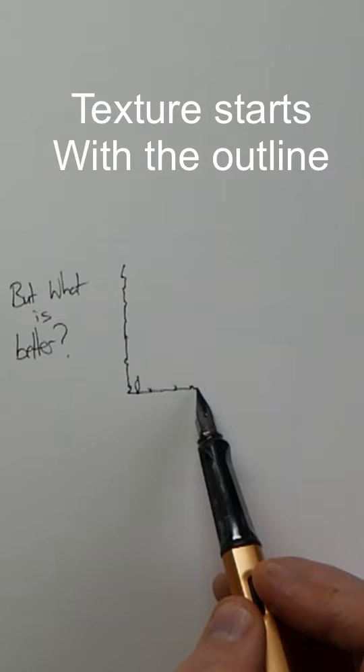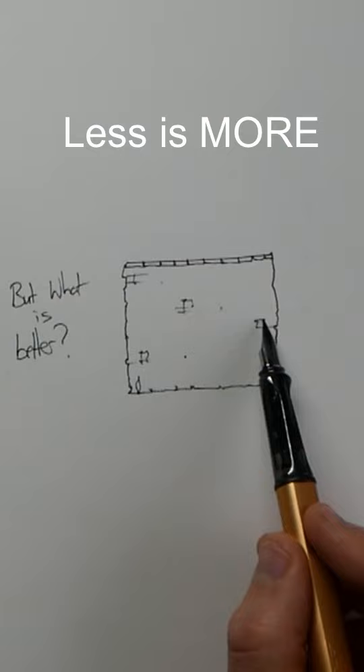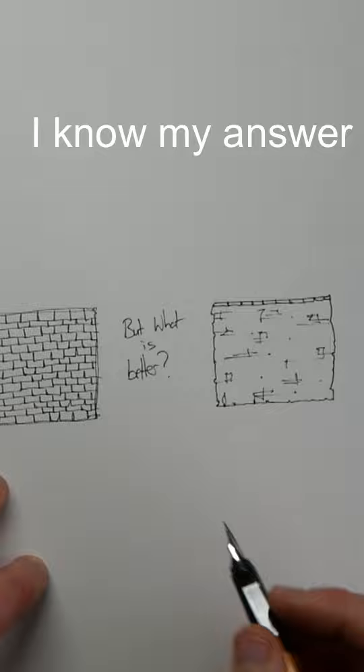Less is more. Find little bricks, a few here and there, just adding little bits. And before you know it, you're done. Which is better? What do you think? I know my answer.